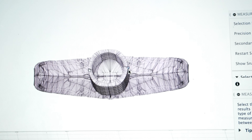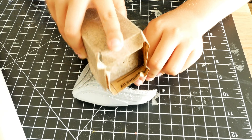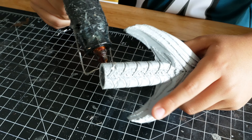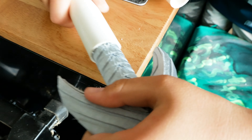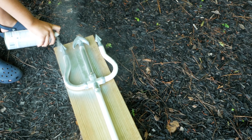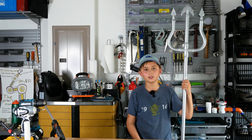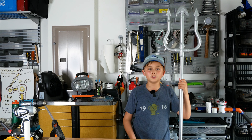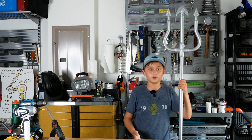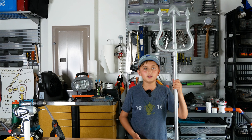Hi guys, my name is Will and welcome to Will Build Everything. I'm really excited about this month's build because it's the beginning of our new series, which is going to be a super suit series. We're going to try to make the super suit aquatic themed. For this video, the primary weapon is going to be a trident — we're going to try to make a waterproof trident that we can test out in the ocean. Stick around to the end so you don't miss that, and let's get to a quick build montage.